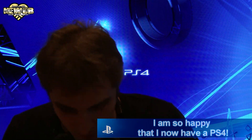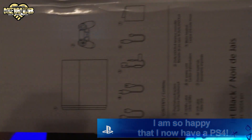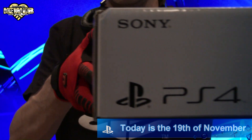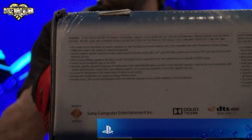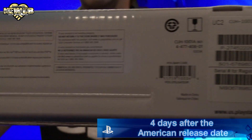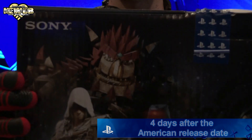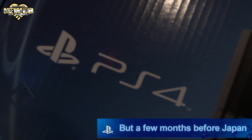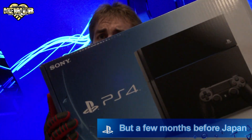I'm excited! I'm going to take this out! The side, the other side, upside down, the top, the bottom, the front, the back, and the corner — PlayStation 4! Sony! 500 Gigabytes! Jet Black! PlayStation 4!